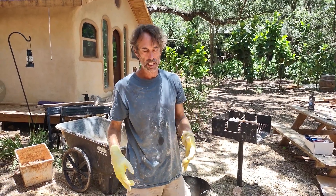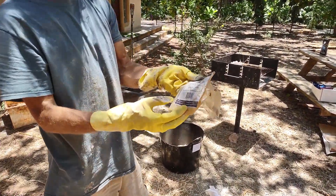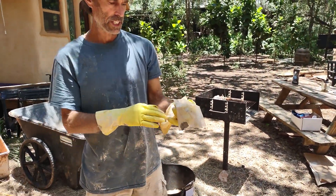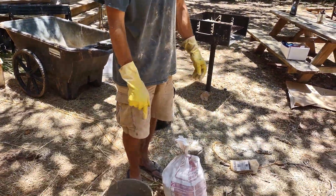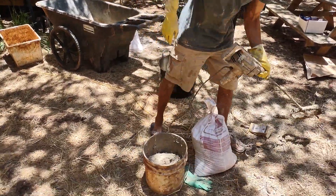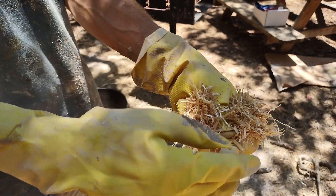For color I'm adding this oxide called White Earth — it's kind of a brown color but it's actually coming out a really nice tint. I just mix the clay with the water and the oxide and use my blender to mix it up.